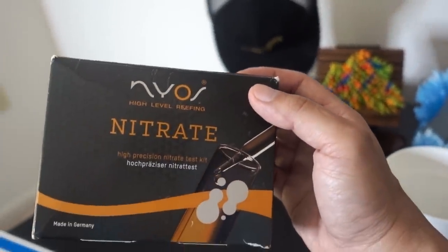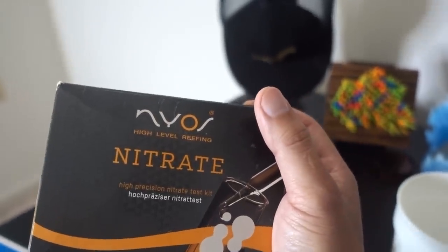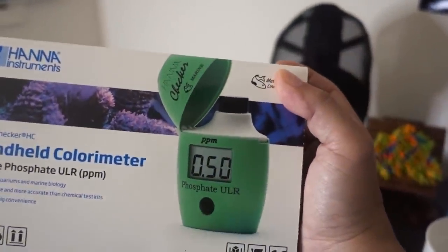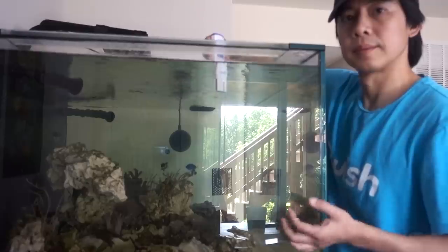We're going to start with the NIOS nitrate test. This is really easy to use, and the color differences are easy enough to tell apart, not like a lot of other test kits that are really difficult to read. And we'll follow up with the HANA phosphate low-level handheld test kit to see where the phosphate level is. As you can see, we've got a full schedule of testing ahead of us — since I've done a water testing video before, I'm not going to bore you with all the little details again, so we're just going to cut right to the results.